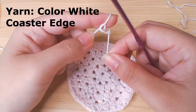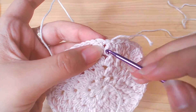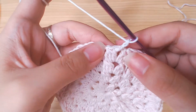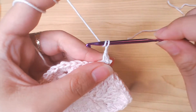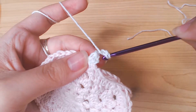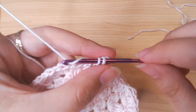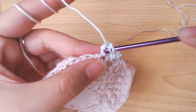Next we're gonna work the edge. Grab your white color yarn and attach it to the piece. You can attach it into this space here. Chain 1 into the same space, work 1 single crochet, chain 2 into the same single crochet. Chain 1, single crochet under these loops, we're gonna work a half double crochet. Then single crochet into the next space, chain 2, half double crochet into the single crochet, and repeat.